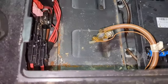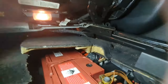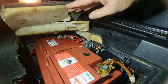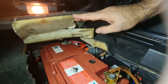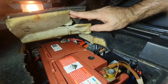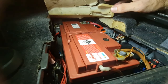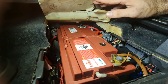Put everything back as it was. Don't forget the clamps — two 13-millimeter bolts for the battery clamp and two 10-millimeter battery terminals. They should be tight and clean. Also don't forget the drain hose for the battery.